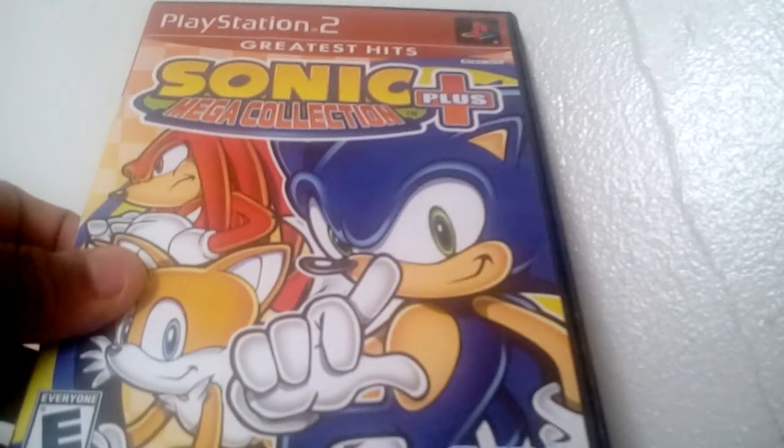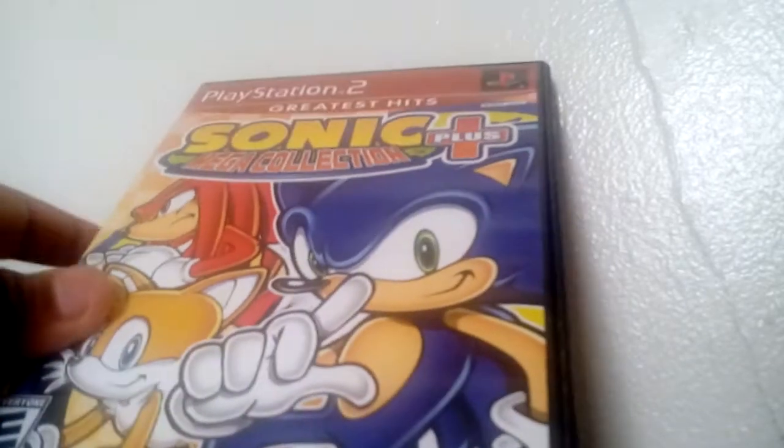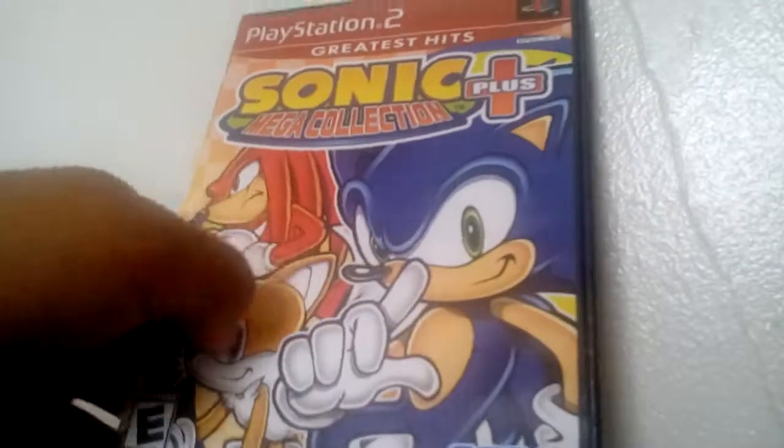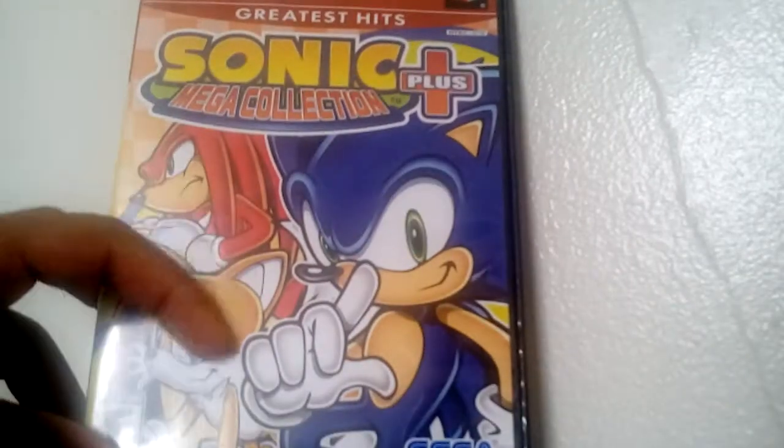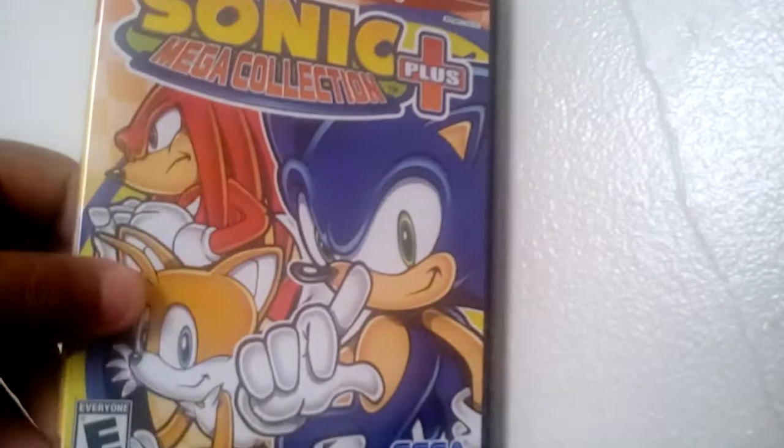It's the greatest hits version because it works well. You can buy this very, very cheap. I bought this only for $10, which I'm pretty happy about. As you can see, it has the official artwork from the original GameCube game.